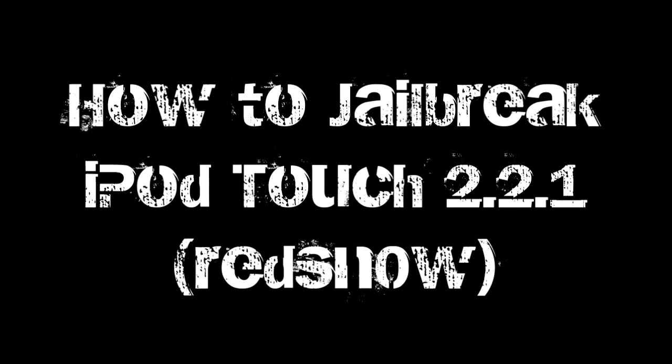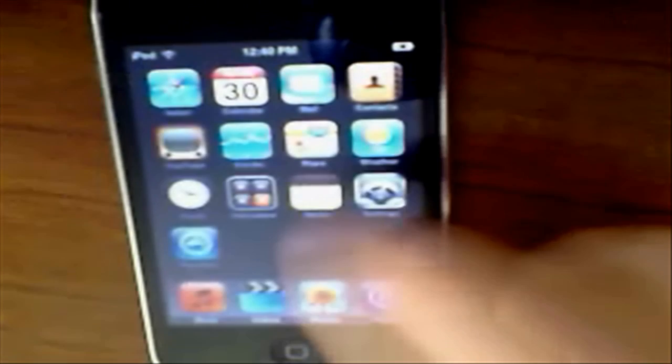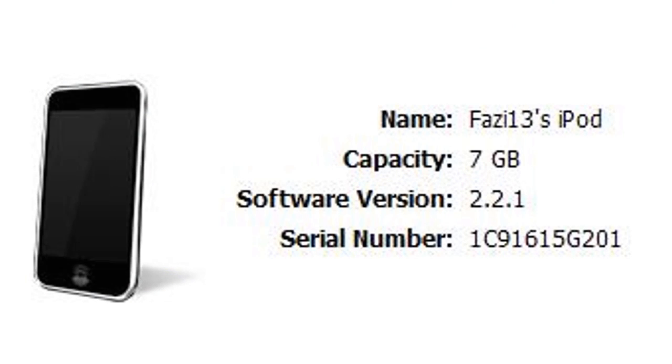Okay guys, in this video tutorial, I'm going to show you how to jailbreak your iPod Touch or iPhone on firmware 2.2.1. If I turn it on, go to Settings, General, About, you can see that it is on version 2.2.1. And if you can't see that, I'll show you on iTunes.